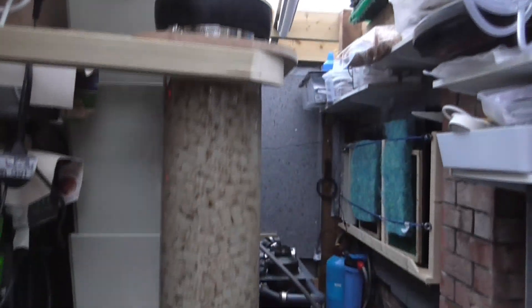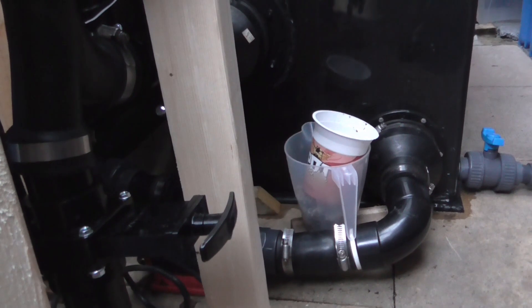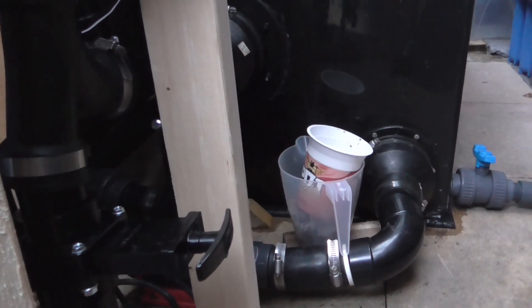So let's see how well it'll do in four or five days - I'll clean it. Cleaning just means closing one valve and opening another, and it'll all empty out.